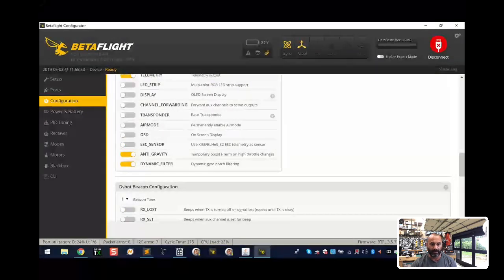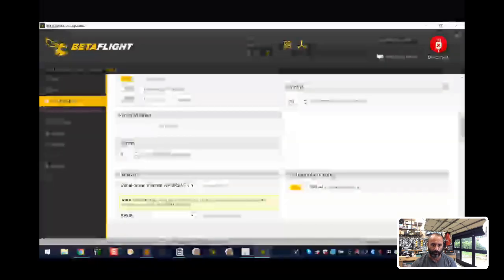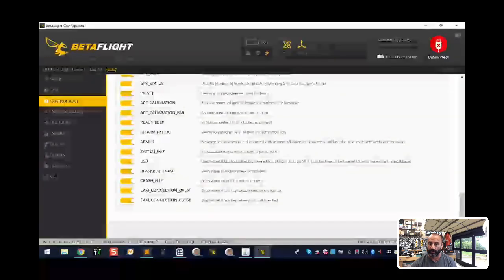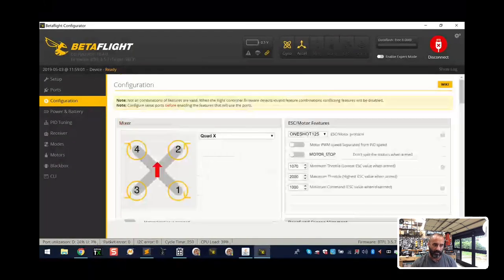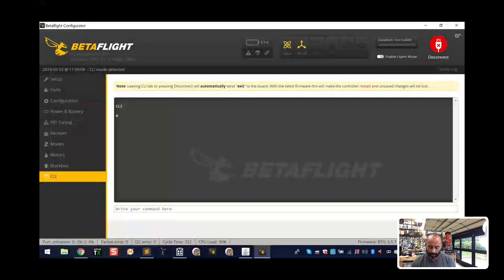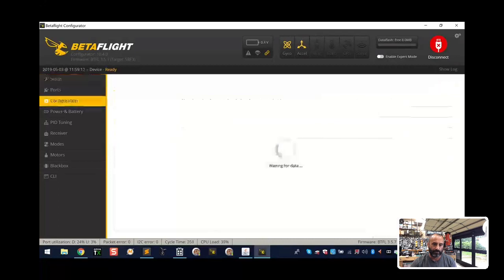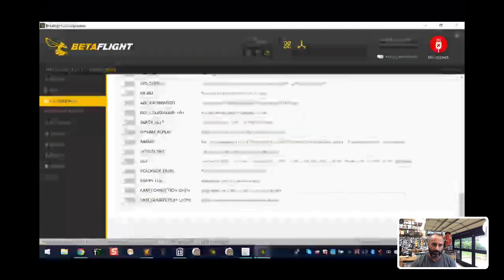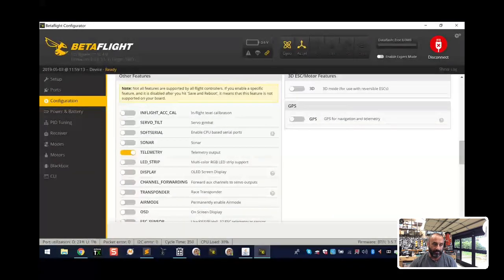For those of you who don't like your beeper going off all the time but want it for failsafe mode - go to your CLI and type 'beeper -all'. That disables all of them at once. Then type 'save'. When you go back to Configuration, all beepers are turned off and you can just pick the ones you want. It's just a quick way to do it instead of clicking through them all.